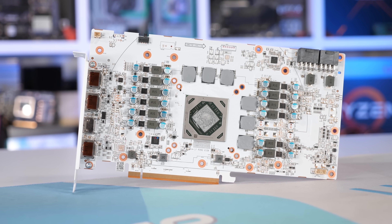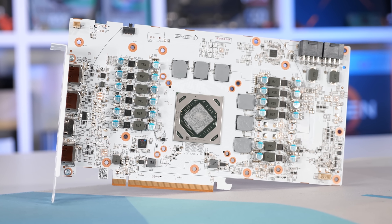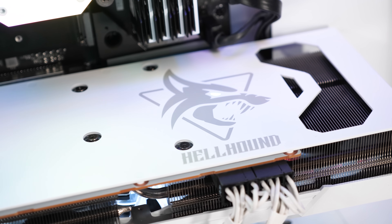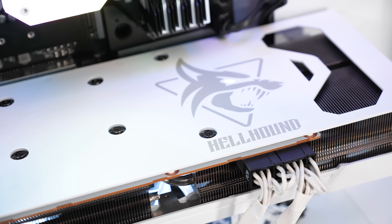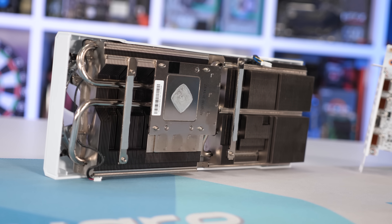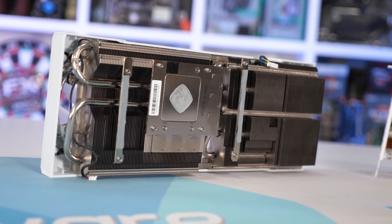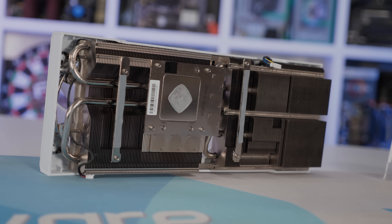In terms of clock specifications, the Hellhound Spectral White runs at the same frequencies as the original version, boosting to 2581 MHz, which is the default AMD specification. As expected, the memory has been left stock at 16 gigabits per second. For testing, I'm using our AMD Ryzen 9 5950X GPU test rig with 32GB of DDR4-3200 CL14 memory, with the latest drivers available at the time of testing.